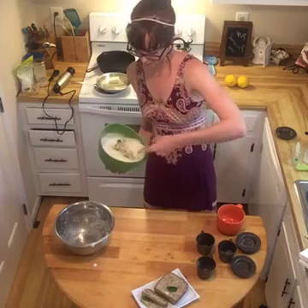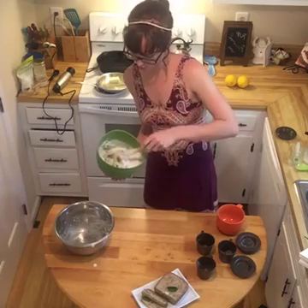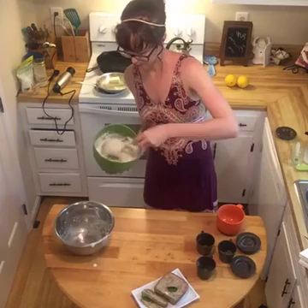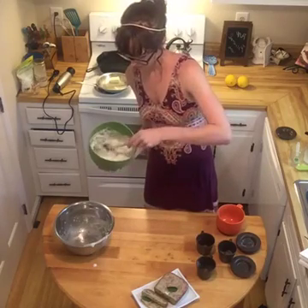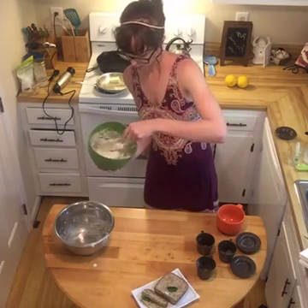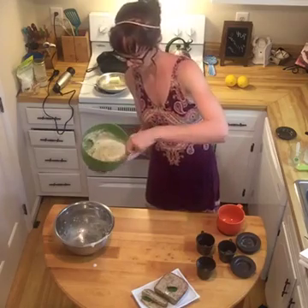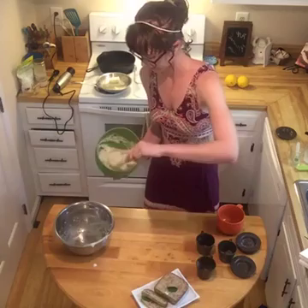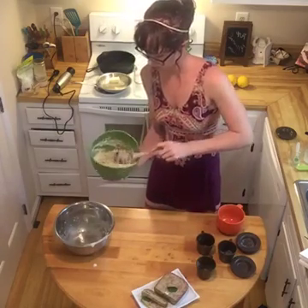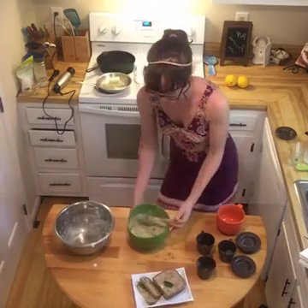I'm just going to fold this — you cut down the middle and then turn it. You don't want to furiously stir; use a rubber or silicone spatula. You're just going to incorporate that into the batter. Don't stir with a whisk or you're going to lose a lot of the air in the egg whites. Once it's mostly incorporated, go ahead and put it into the baking pan.